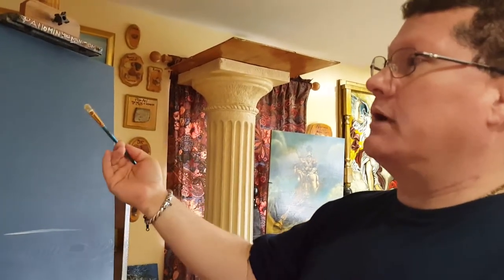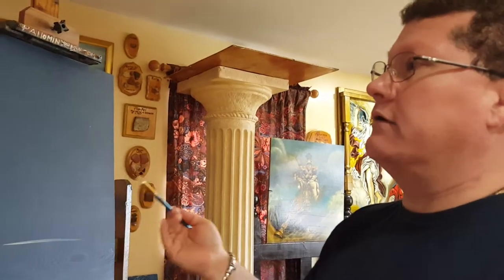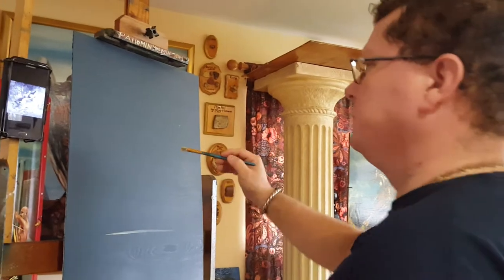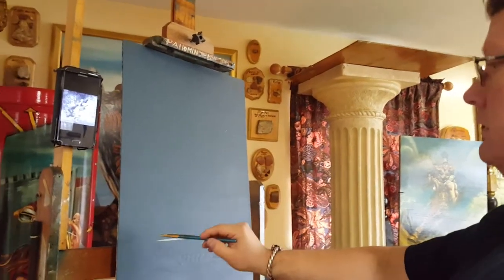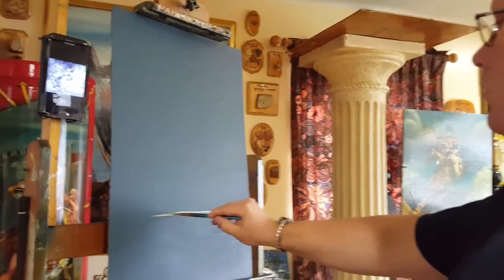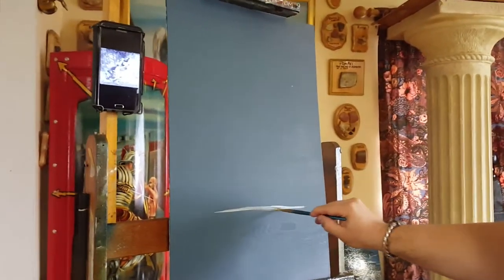I'm going to do my own composition. I'm going to add different elements that are not in the reference. Let's start. This is going to be my ground — I need to place my ground, where they're going to be standing on.